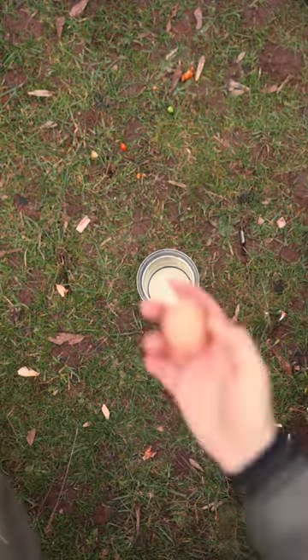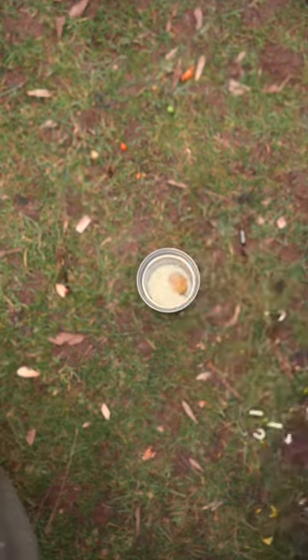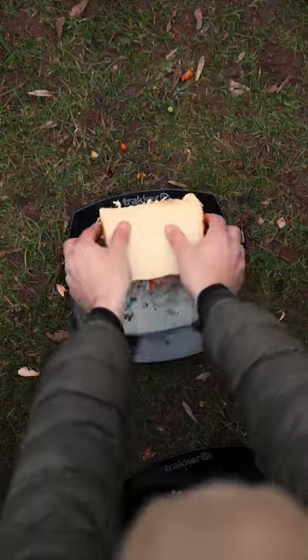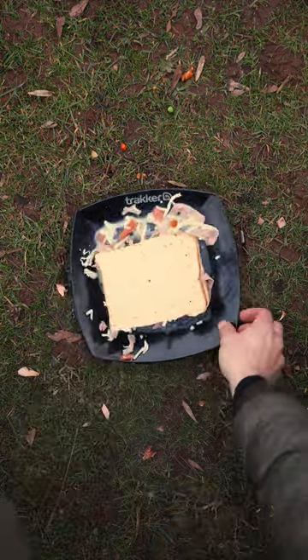Grab yourself a vessel — I'm using the Armalife Coffee Pressed Mug. I'm going to crack an egg into there and whisk it up with a little bit of milk, a little bit of salt and pepper as well. Once that's done, pour it onto a plate. Take your sandwich and press it down firmly into the egg mixture. Give it about two minutes on each side to soak up as much of that egg as you can.